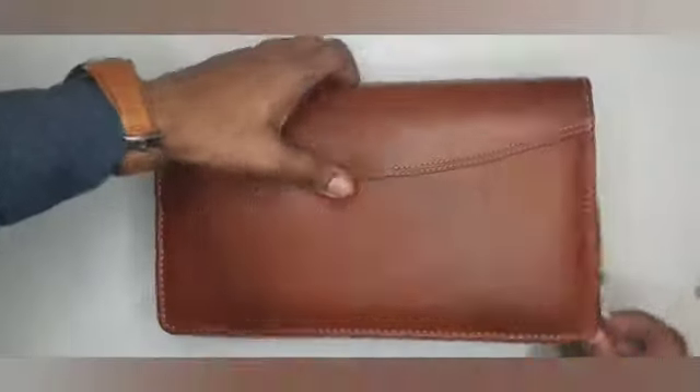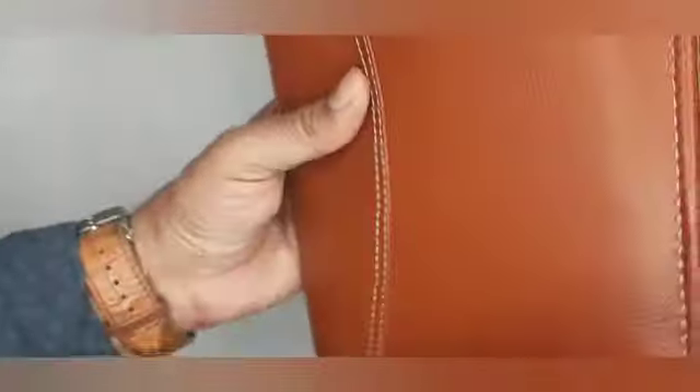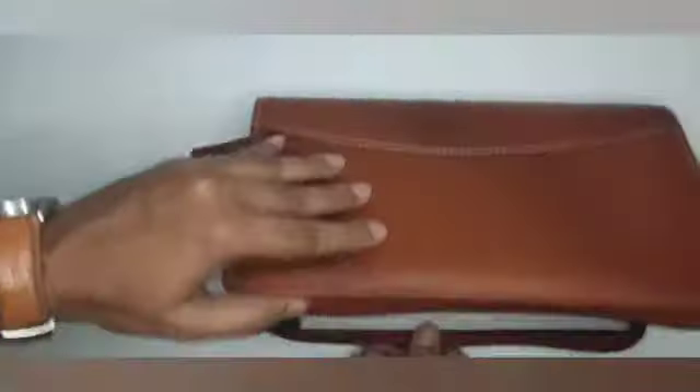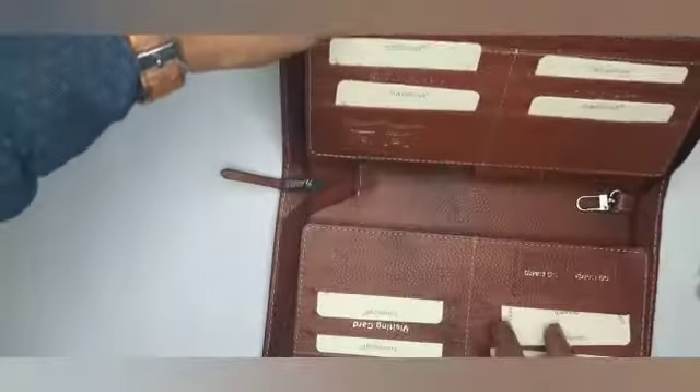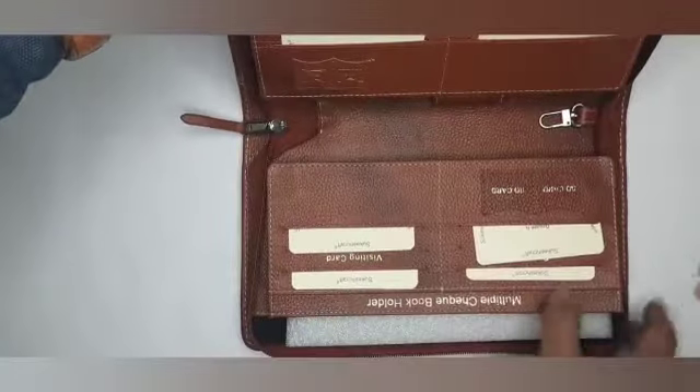Sukesh Craft leather made multiple checkbook holder product having a matching zipper. One can store eight checkbooks. It also features a bank locker key holder.